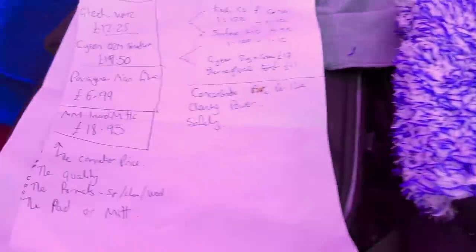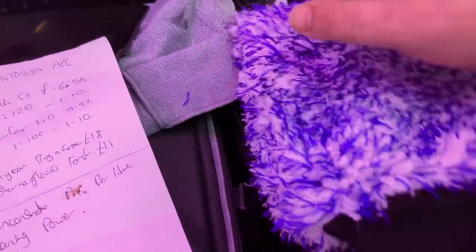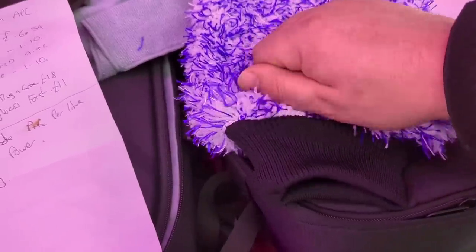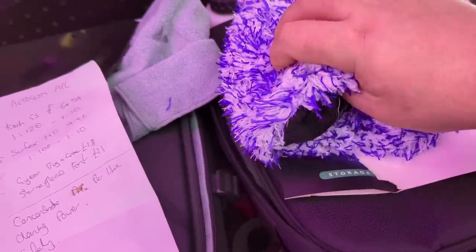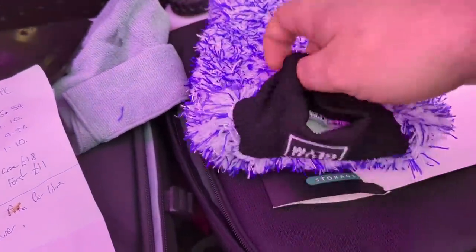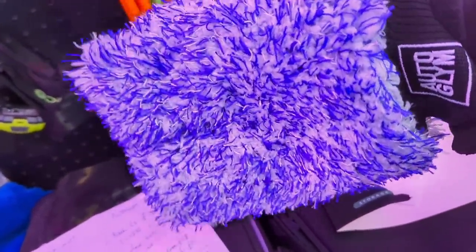You get a bit of packaging and a bag with it as well. The quality of it — it feels quite nice and soft. It does feel more microfibre than viscose. It's got a cuff on it, and you can always tuck that cuff in on itself and use it like a pad. The stitching quality inside looks decent. It's also got a stitch down the middle, which means when it's all wet and goes floppy, you've got a little bit more grip rather than your hand dropping into the top — which is quite nice, actually.